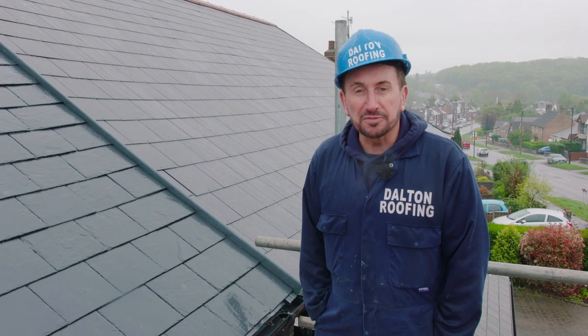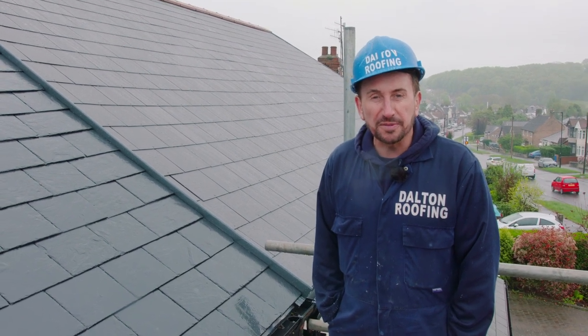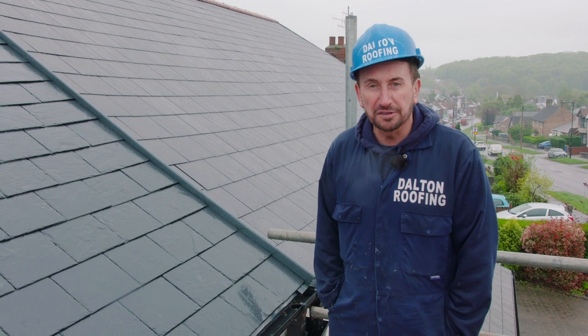Hi guys, Philip Dalton, I run a small family roofing business based in Sheffield. Today we're going to talk about how you join one roof into another.